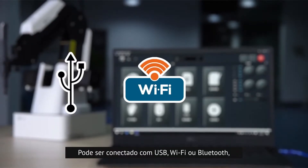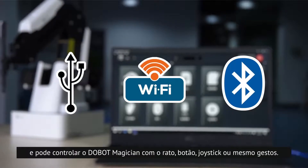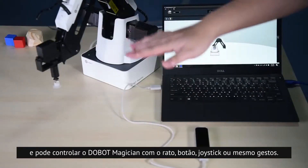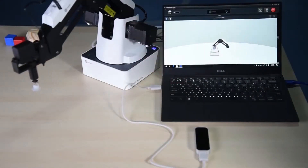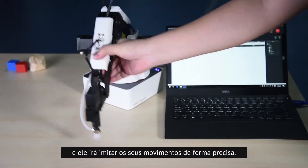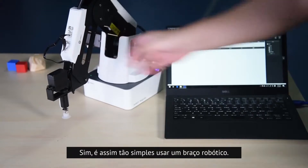You can connect with USB, Wi-Fi, or Bluetooth, and control Dobot Magician with mouse, button, joystick, or even gesture. You only need to teach it once, and it will imitate your movements precisely. Yes, it is that simple to use a robotic arm.